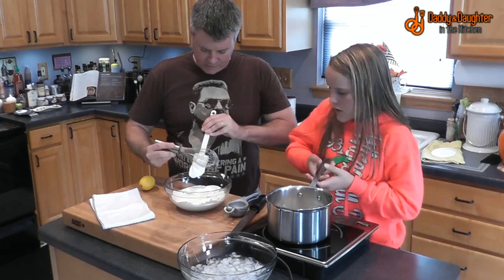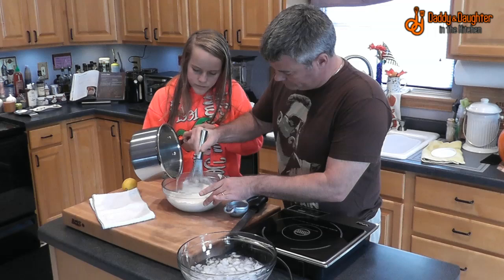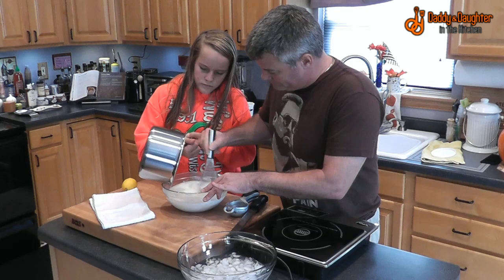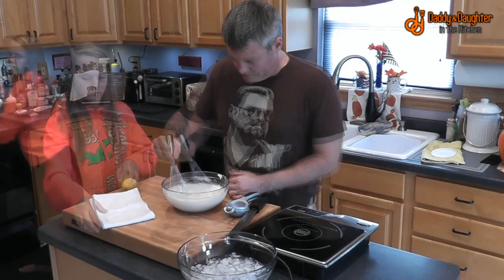You want to whisk while I pour? We'll go ahead and turn it off, then set that on a tray. You want to take over stirring while I start zesting?